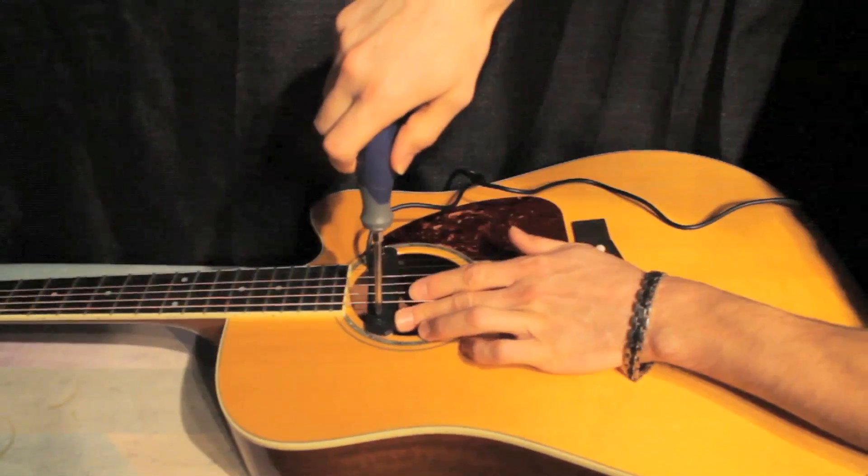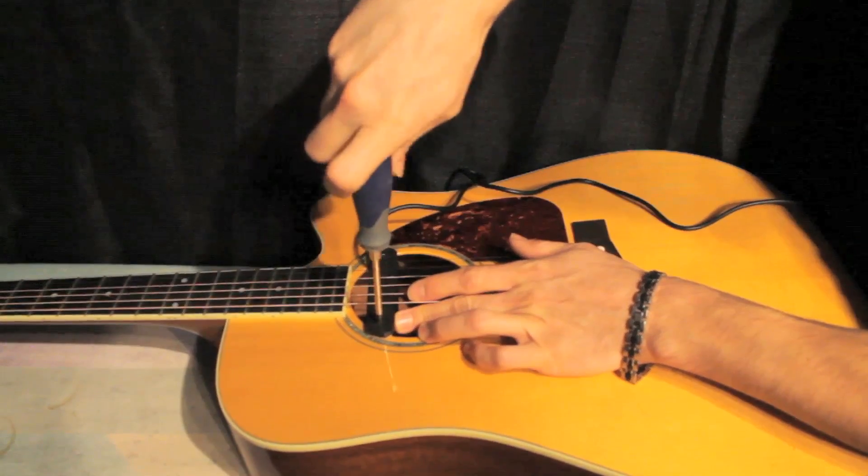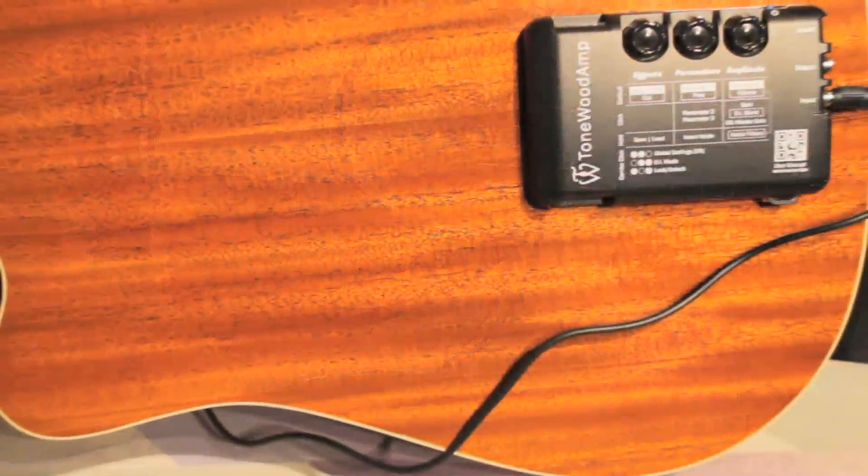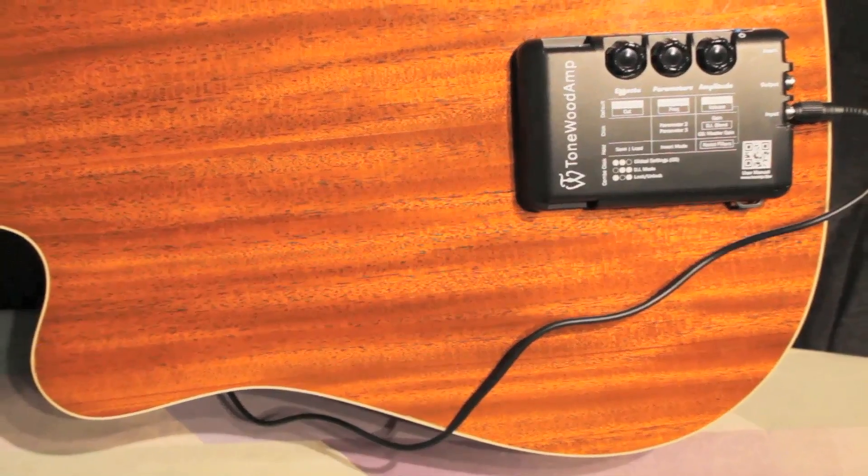Now, tighten the screws on the pickup to hold it in place. Position the cable so that it goes under the guitar below the sound hole and travels along the back of the guitar to the input of the Tonewood amp.